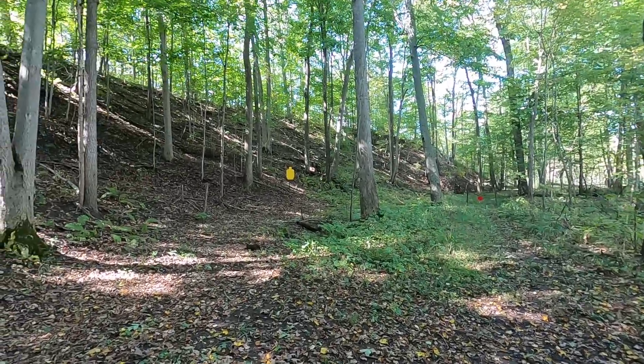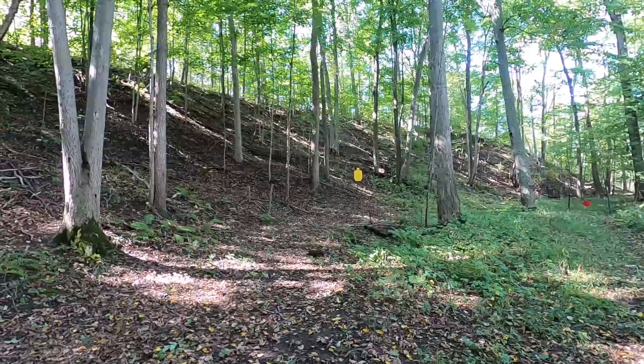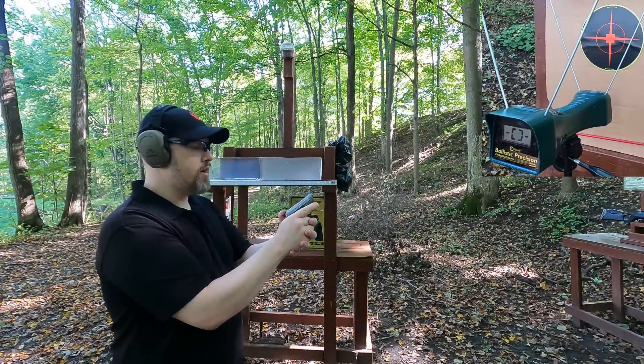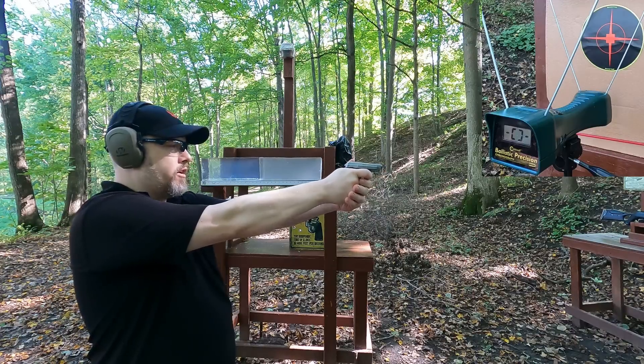I've got a steel silhouette at about 50 yards and we'll launch some shots at that distance to see if I can hit it with both the pellet gun and the short-barrel pistol. Let's get started - first up, the .22 pistol. Let's see what kind of velocity we get with this 45 grain ammo.